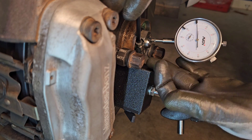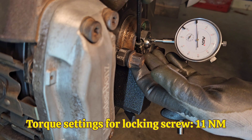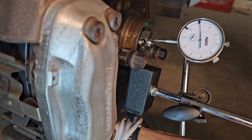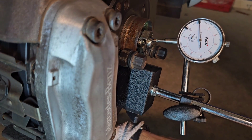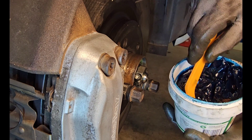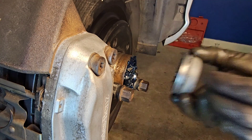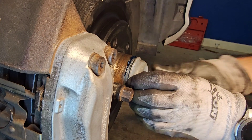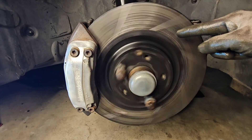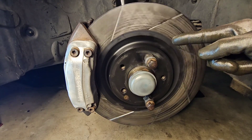When you're done adjusting the bearing play, carefully — without disturbing the adjustment — go ahead and tighten the bolt. Then check again for play, and if you're happy, remove the dial and apply some good bearing grease around the bearing. Install the cover back, then give your rotor a good spin to make sure it's spinning freely and not tight, and then you're good to put the wheel back on.